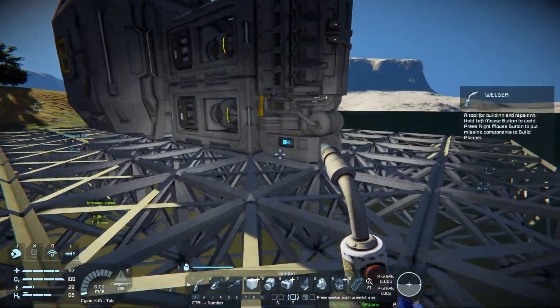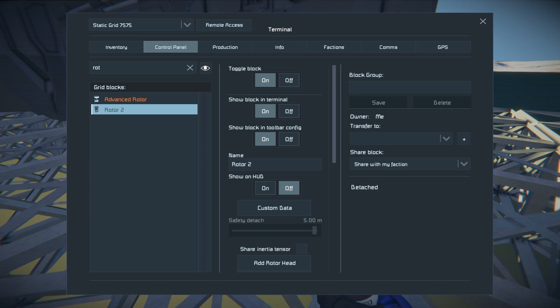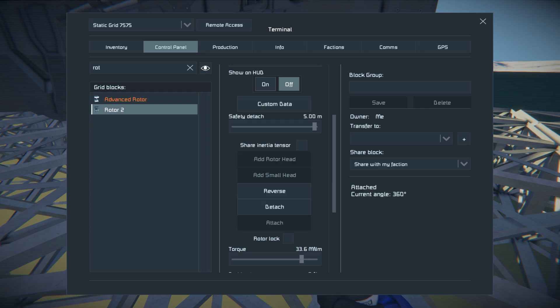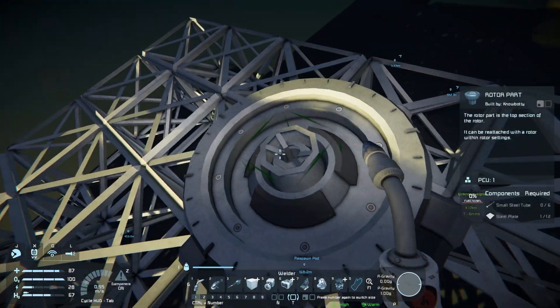Now that that's done, run over to any control panel and find the rotor. What we're gonna do is attach a small head to this rotor. That way it converts over to a small grid at the end of the small head. That's how you merge a small and large grid together — that's the easiest way anyway. So now we've got a small head on the rotor.